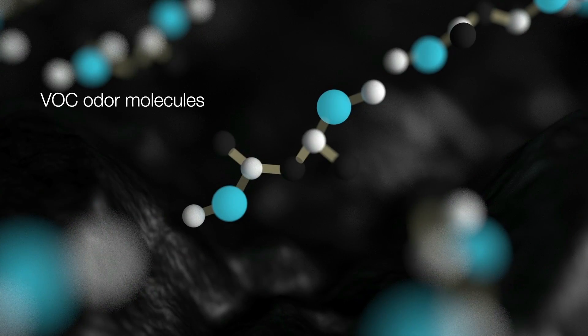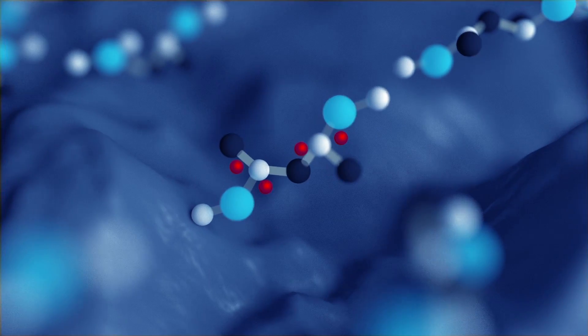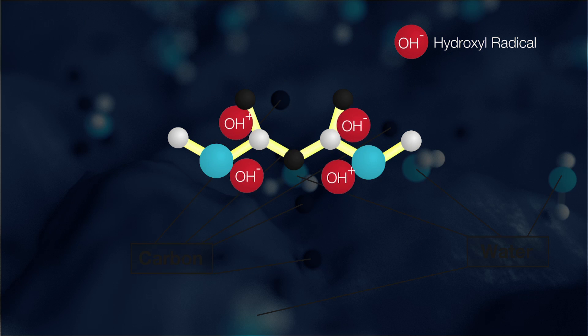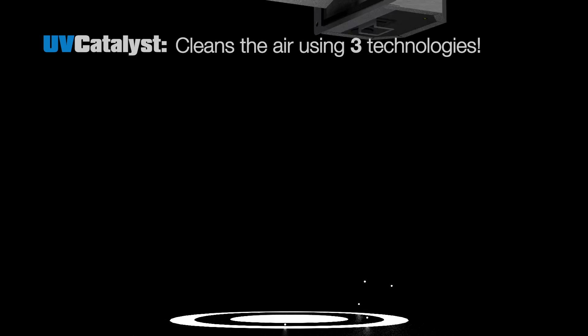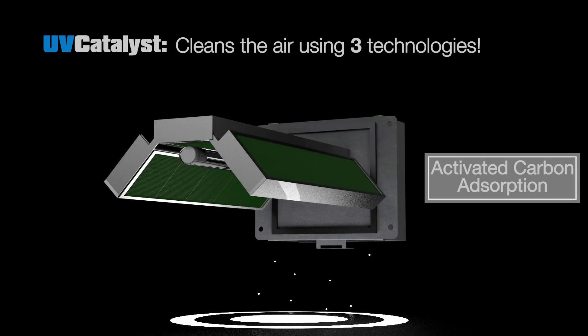Here's how it works: inside each titanium dioxide-infused carbon grid are surfaces that attract and collect organics like VOC odors. When UV light is applied, the titanium dioxide activates and transforms the captured contaminants into harmless trace amounts of simple carbon and water, releasing it back into the air. The process is continual.